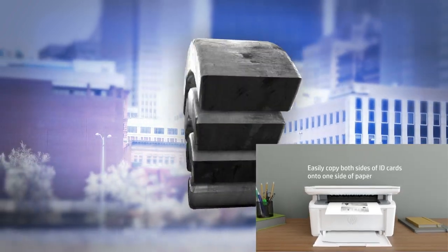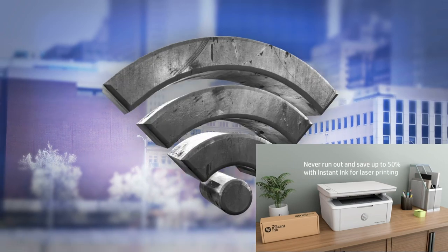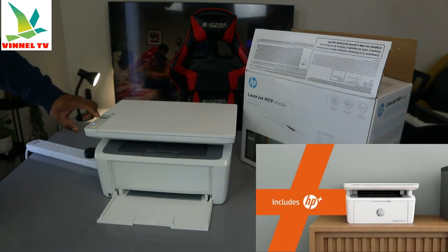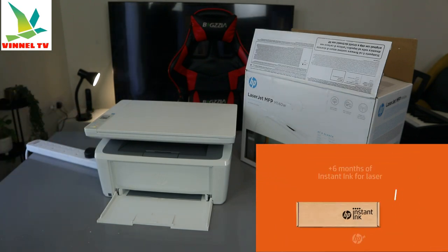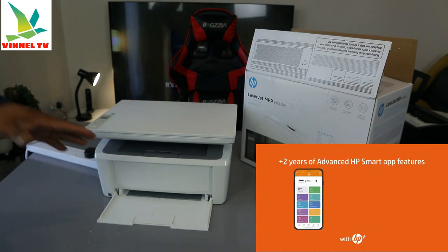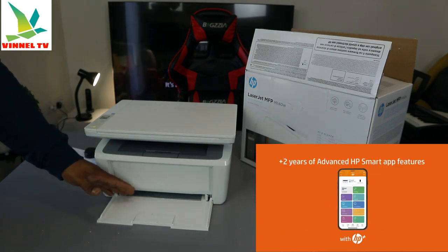Unfortunately, the USB cable is not included in the packaging. This printer also has an LCD screen. It's best in class for occasional and basic black and white printing — so you can only print black and white from this printer; it's not a color laser.